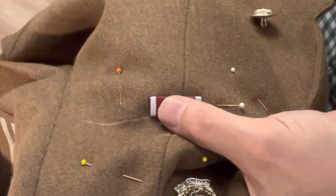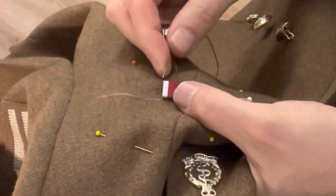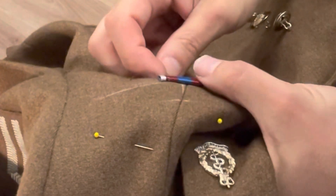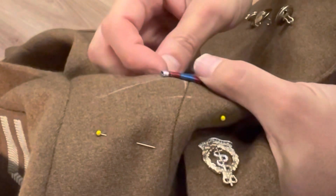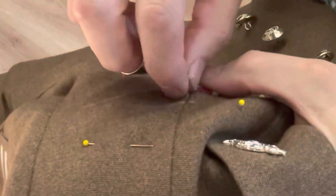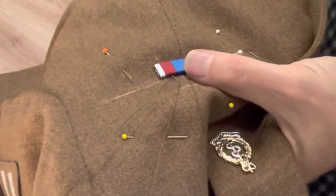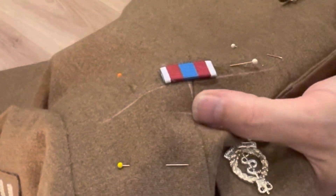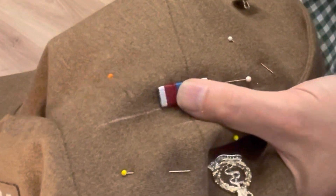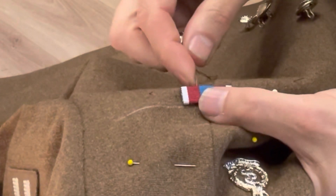I'm just going to keep carrying on going along putting some stitches in. I've just gone along about three millimeters, you go through the back of the ribbon and then come out of the top of the ribbon. Make sure you catch the actual top of the ribbon, and that'll hold it flat to the uniform when you go back into the uniform. I'll put one more stitch in and then I'm going to hang it back up and just check to make sure that it's nice and straight in a horizontal position.